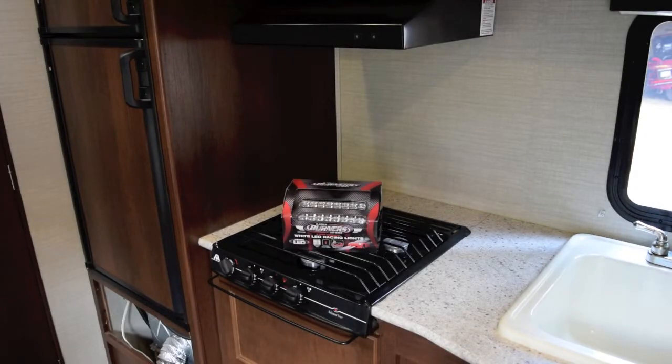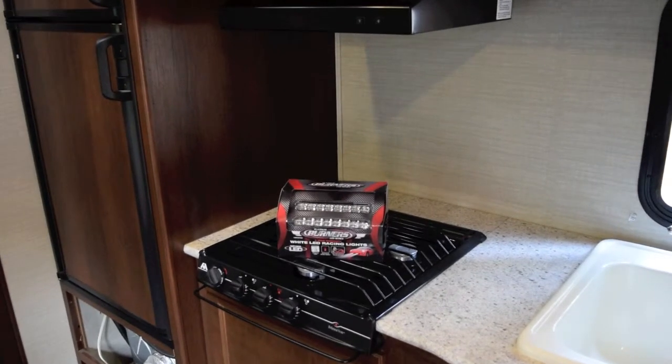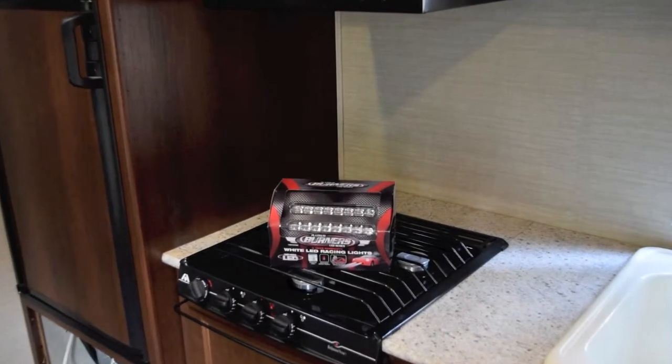So I picked up these LED lights from Princess Auto — they were regular $24.99, they were on sale for $14.99. I've actually got three of them. I've already installed them in the trailer here, but I'll show you some pictures of the process when I was doing it.